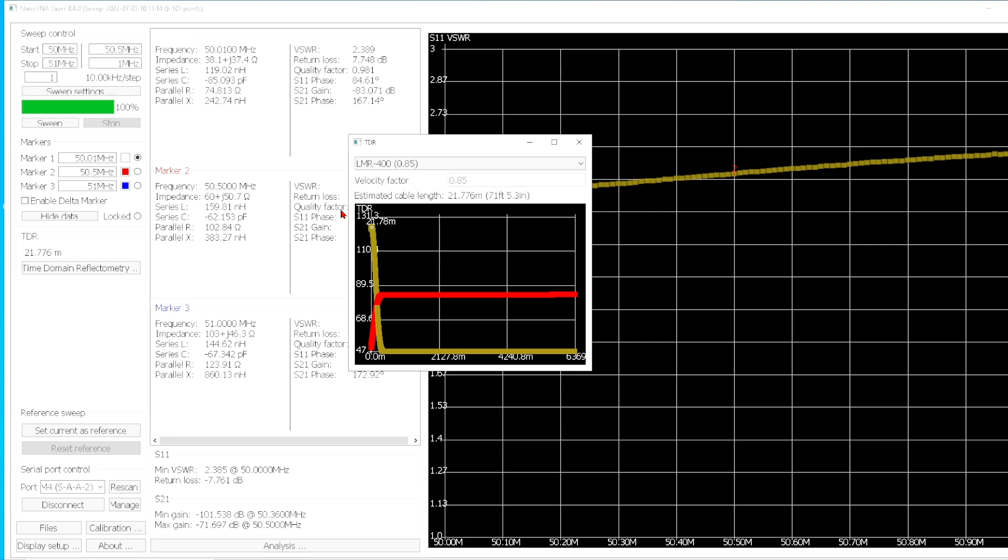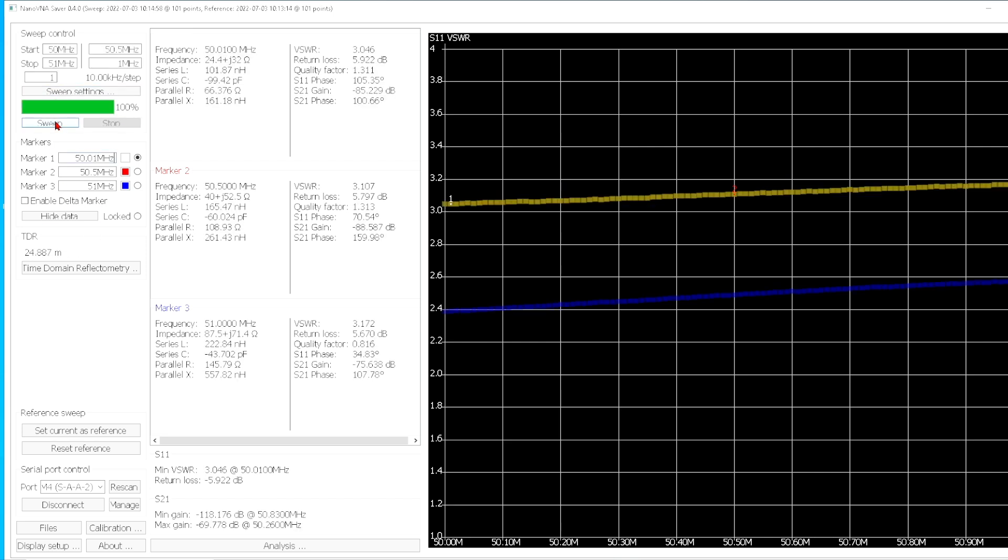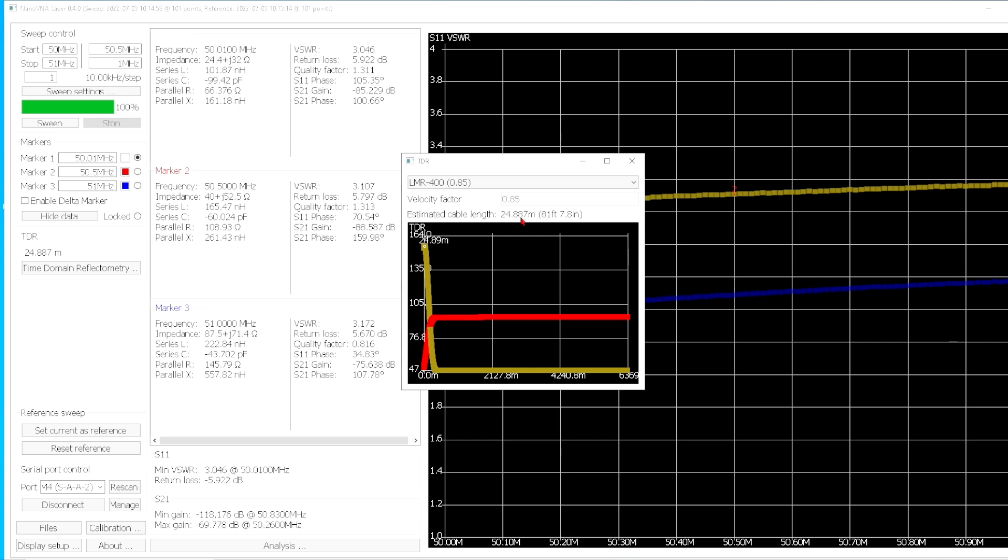I'll move the 200 ohm load from the gray to the black cable. This is the black cable. Now I'm going to set the current cable as a reference and then we're going to sweep again. Okay. Now this is the black cable and this is the gray cable. The SWR on the black cable is a little over three to one, and on the gray cable it's two and a half to one. Let's look at the length — this one's a little bit longer, but not by much.